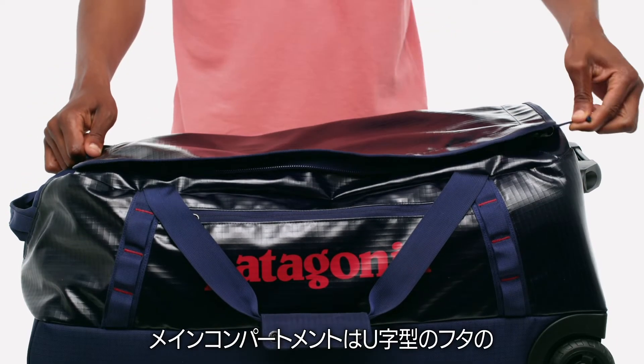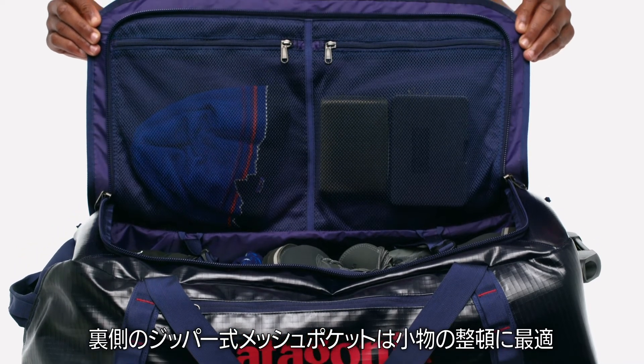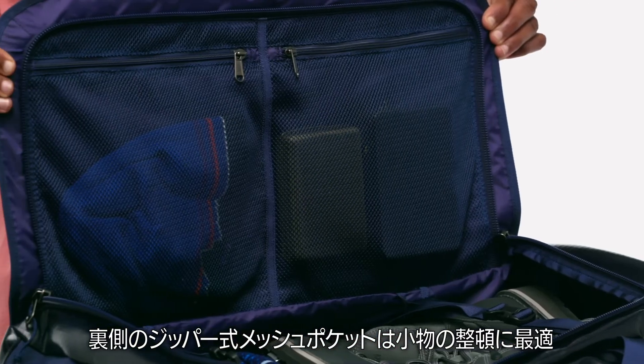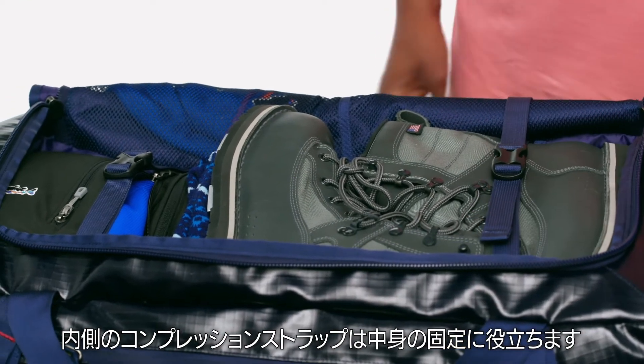Accessing the main compartment is easy through the zippered U-shaped lid. Zippered internal mesh pockets on the underside of the lid keep small items organized, and a pair of internal compression straps lets you cinch down your belongings.